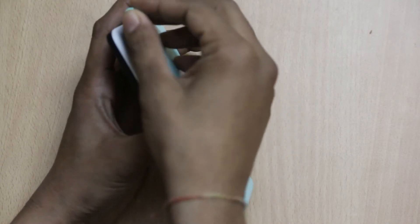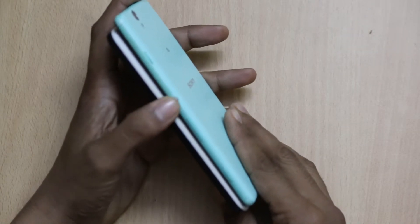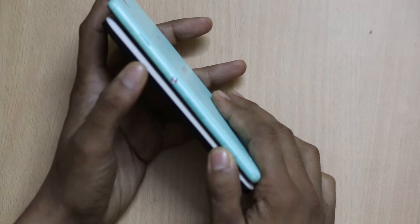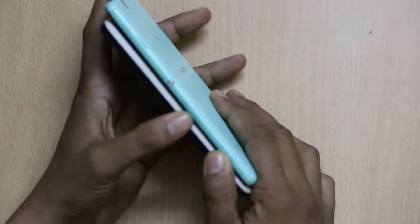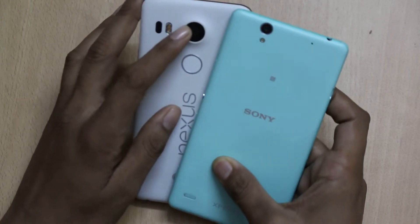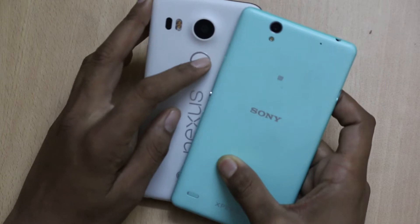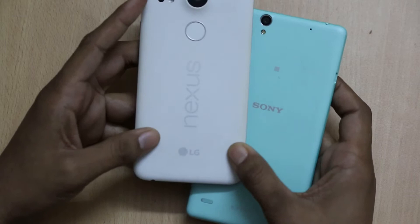Using the microSD card slot, you can further expand the memory up to 128GB. There is also a power key, volume key, and quick camera capture key on the Sony Xperia C4 Dual. When it comes to the LG Nexus 5X, there is a power key and volume key. At the back of the LG Nexus 5X, you will find a 12.3-megapixel camera with dual-tone LED flash, a fingerprint sensor, laser autofocus, Nexus branding, and it is manufactured by LG.